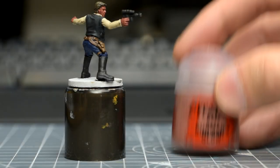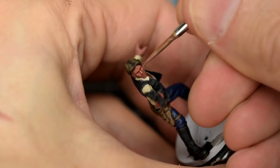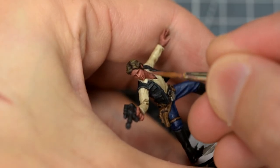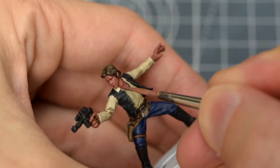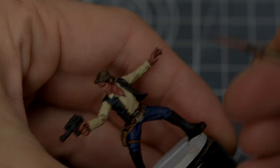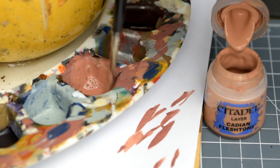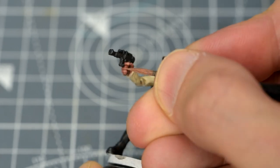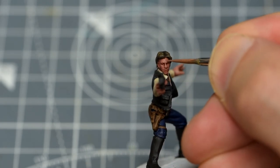So I'm beginning with a reapplication of Bugman's Glow. Reapplying base colours like this often doesn't show much of a difference, but I still find it useful as it helps me to get to know the miniature and begin planning how the subsequent highlights are going to go. I'm now adding a roughly equal amount of Cadian Fleshtone for the next highlight. Notice when applying a fresh tone, I tend to start with the hands, so I get a chance to test the colour and consistency before working on the more important face area.